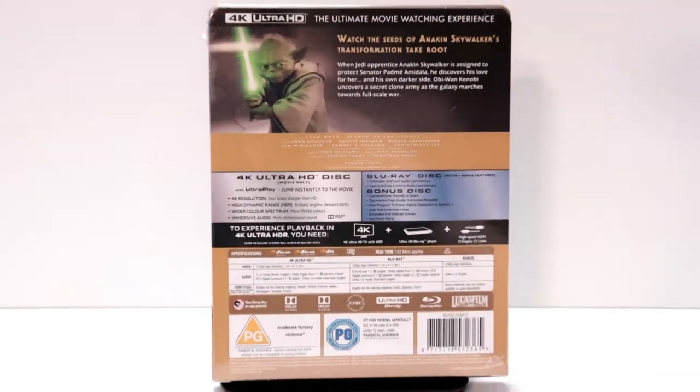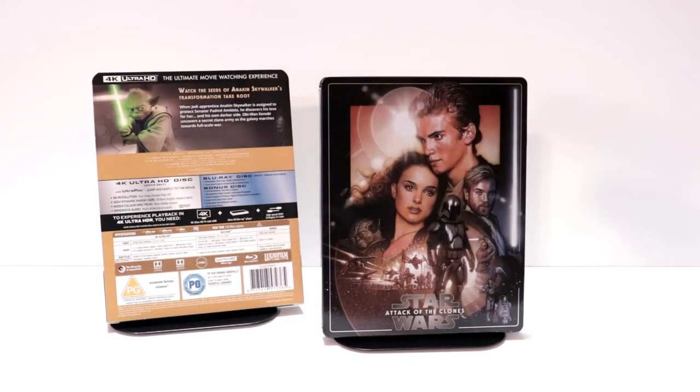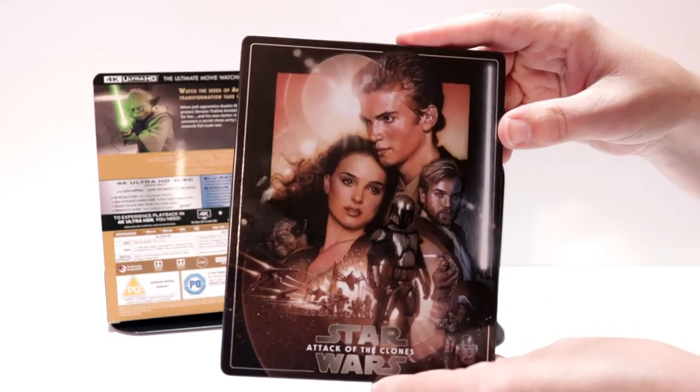I'm going to go ahead and remove this from the wrapper and we can take a closer look at this steelbook. I've got the wrapper off and the J-card removed. Really nice image here on the front of the steelbook — very detailed.